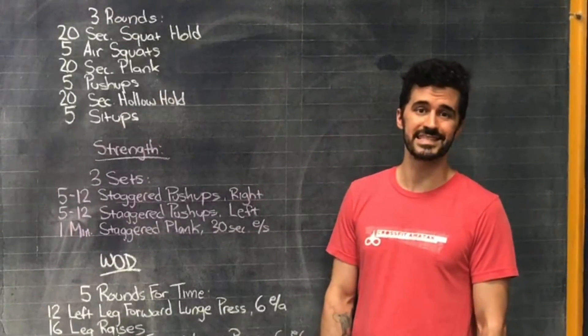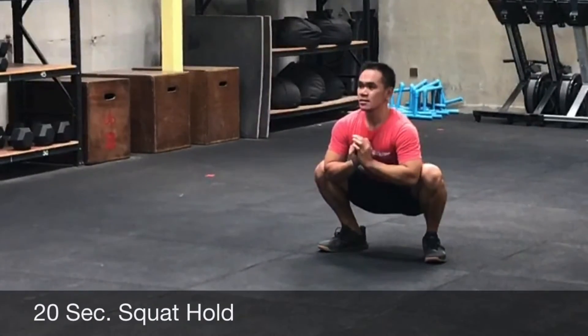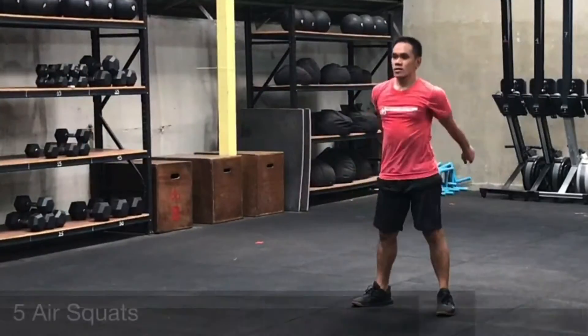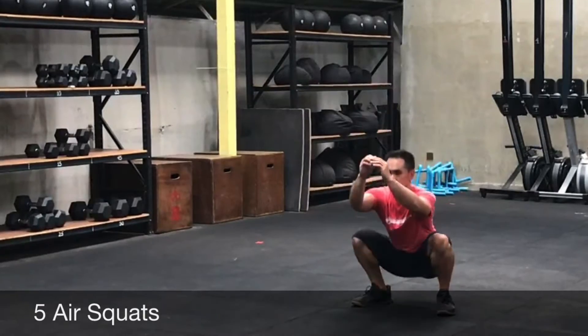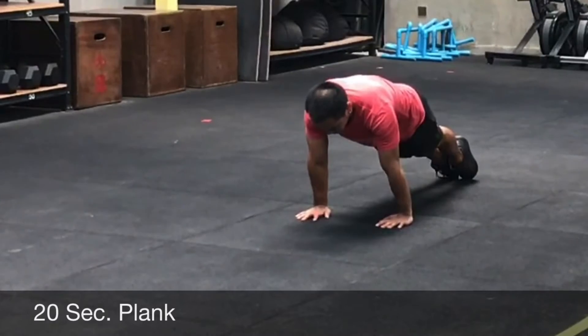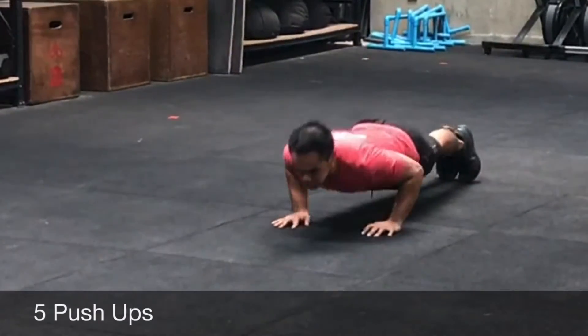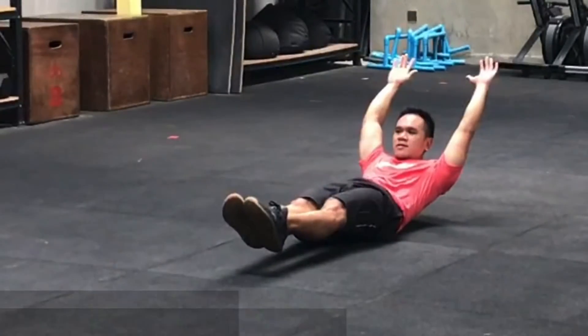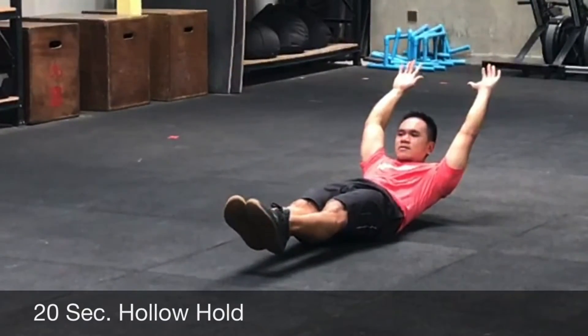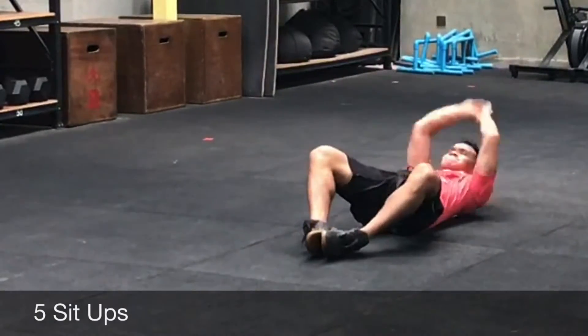You're going to do a 20-second squat hold. After the hold, you're going to do five air squats. Then you're going to do a 20-second plank, and right into five push-ups. Then you'll do a 20-second hollow hold and right into five sit-ups. Do that for three rounds.